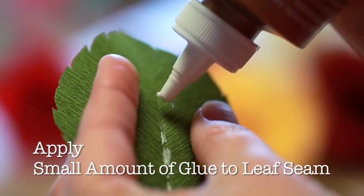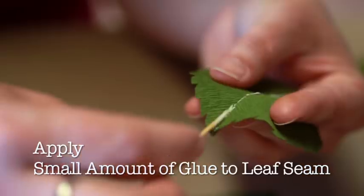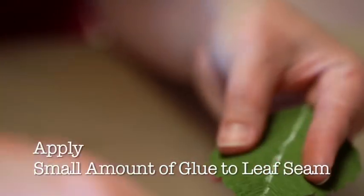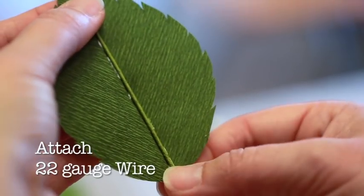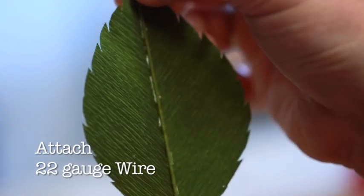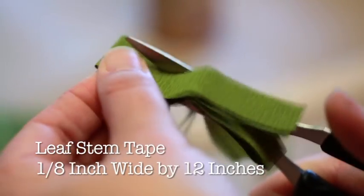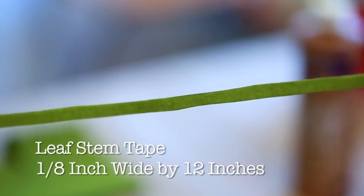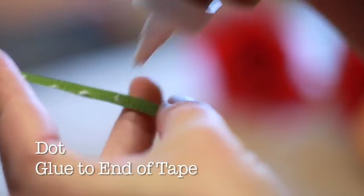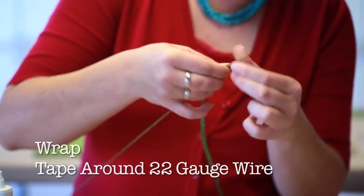Next, squeeze a small amount of glue down the seam in the center of your rose leaf. Then, you'll apply the 22 gauge wire down the fold of the leaf. Gently press the wire into the leaf fold. Leaf stem tape: cut a thin strip of your olive crepe paper about one-eighth of an inch wide by 12 inches in height. Dot glue to one end of the tape. Then, wrap the leaf stem tape around the length of the 22 gauge wire.